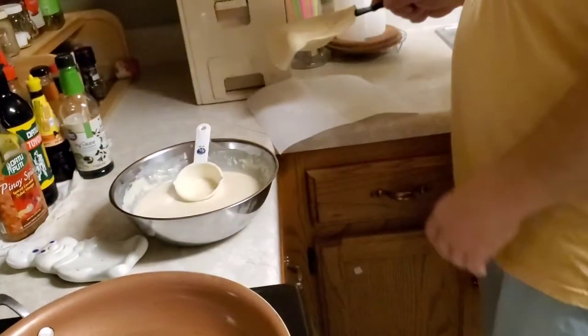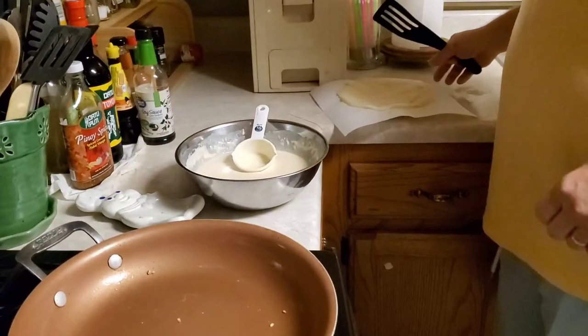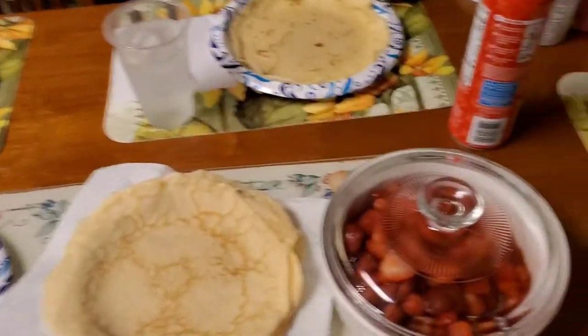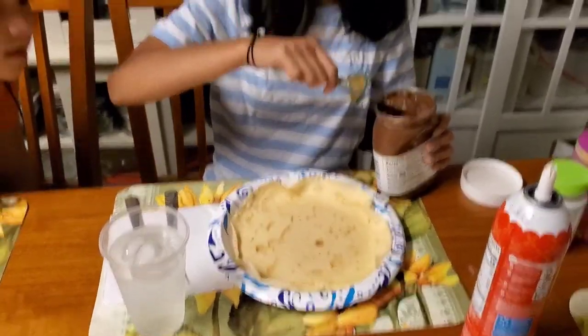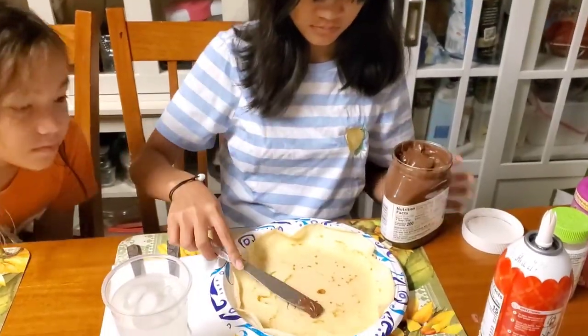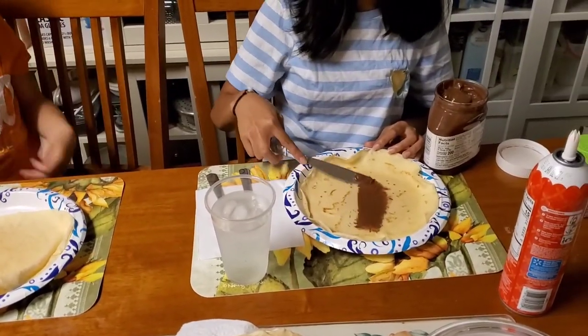Now that that's done I just put it over here, and I will continue doing that until the batter is all done. Now that everything is prepared, got it all set on the table — everybody can pick their own filling they want to put in: strawberry, Nutella, whatever they want to do. Got a little strawberry filling there. Ate likes to put a little Nutella in there, got some whipped cream, and you make it to your own taste. Sit down and enjoy.